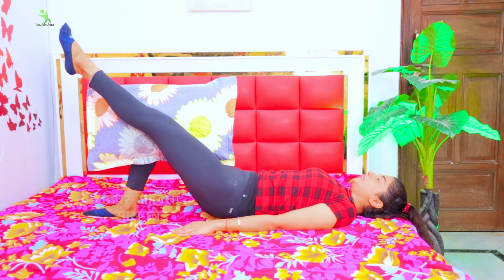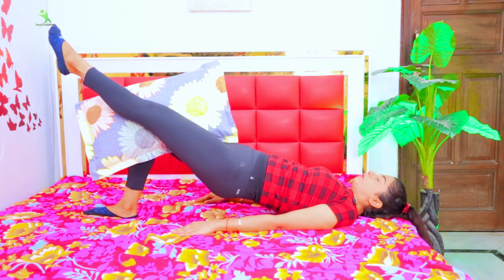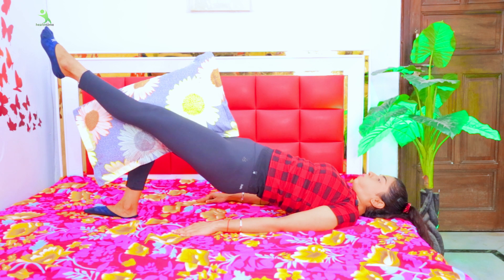When you are going up, breathe out. The pillow is placed here because your weight will be in the legs. When we work out with weight, you will get more results from your muscles. We will do this on the other side as well.